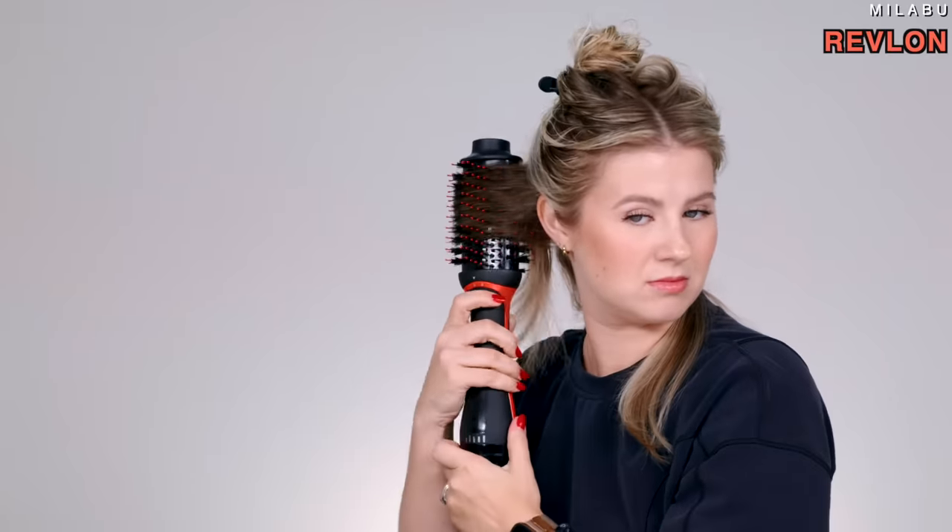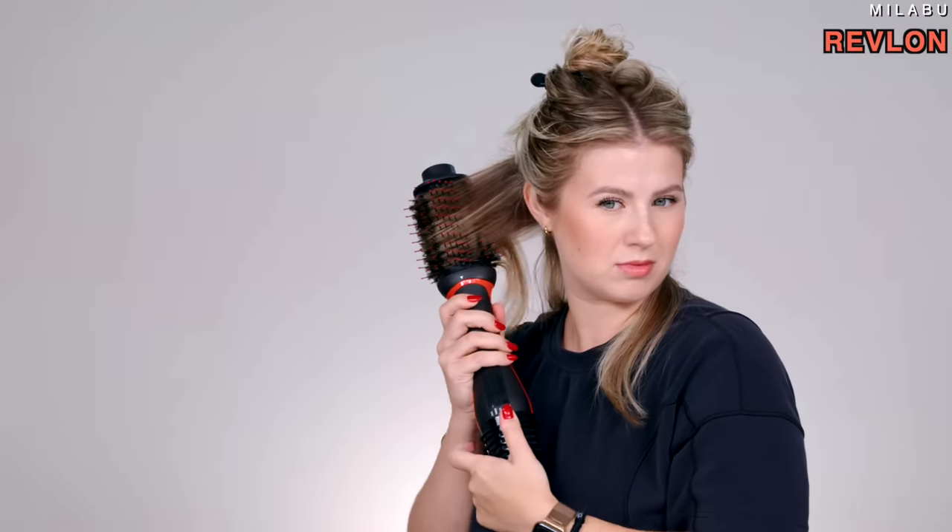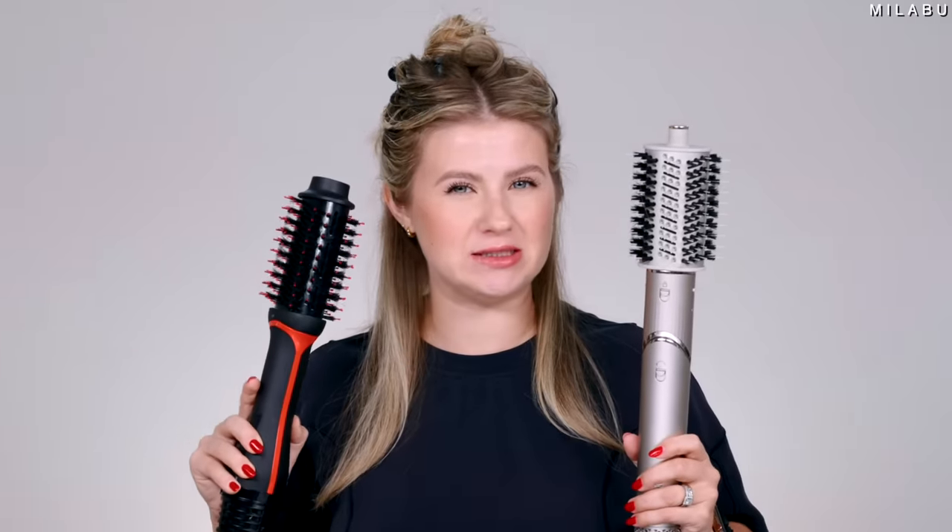Revlon — I'm going to use the highest setting, which is the highest airflow and the highest temp. This one's a little softer, more gentle on the hair. I think the little tips on the Revlon are making it a little bit more of a gentle experience versus the Shark. It's a little bit easier and not as painful. Let's keep going.